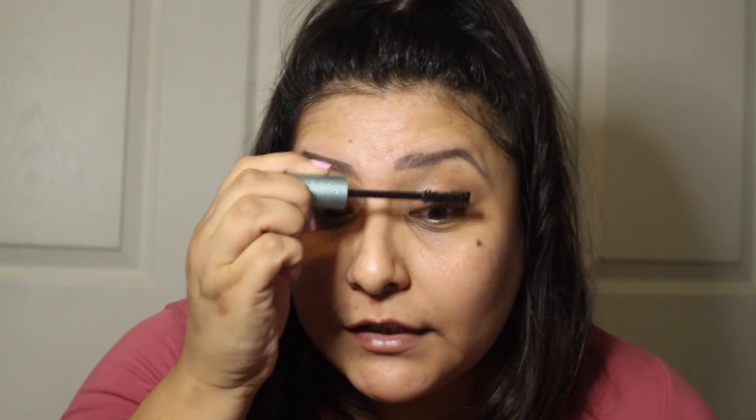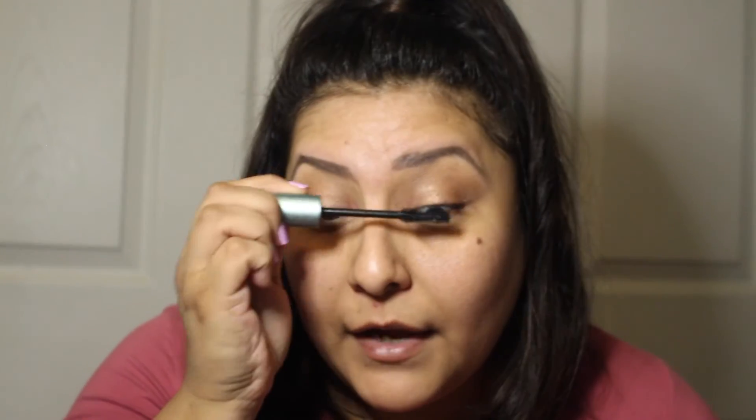Okay so those are our eyes — we're not gonna use eyeliner because we want this to be a natural everyday look for work. We're just gonna go in with mascara. I'm gonna use the Too Faced Better Than Sex waterproof. The reason I use waterproof is because I have very straight eyelashes — if I curl them and go in with regular mascara they go straight down, they don't last, they clump, it's just a mess. So I have to use waterproof.